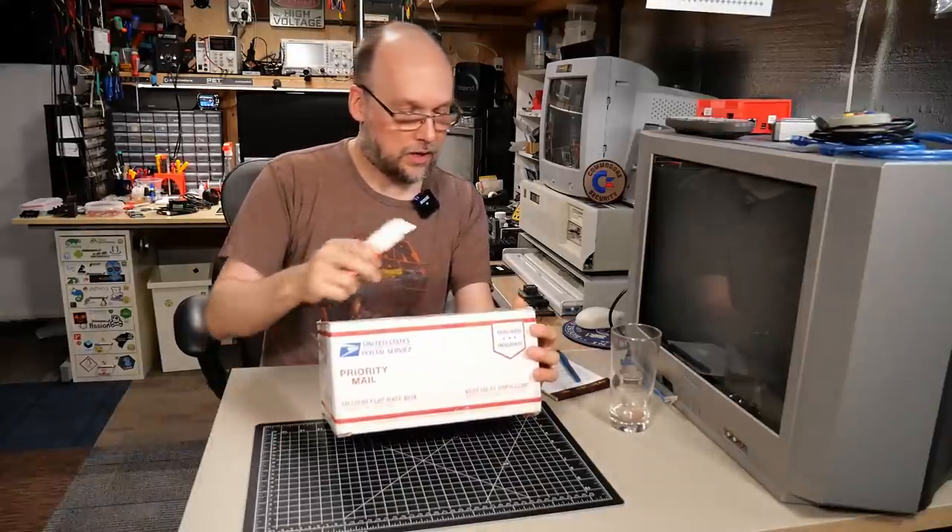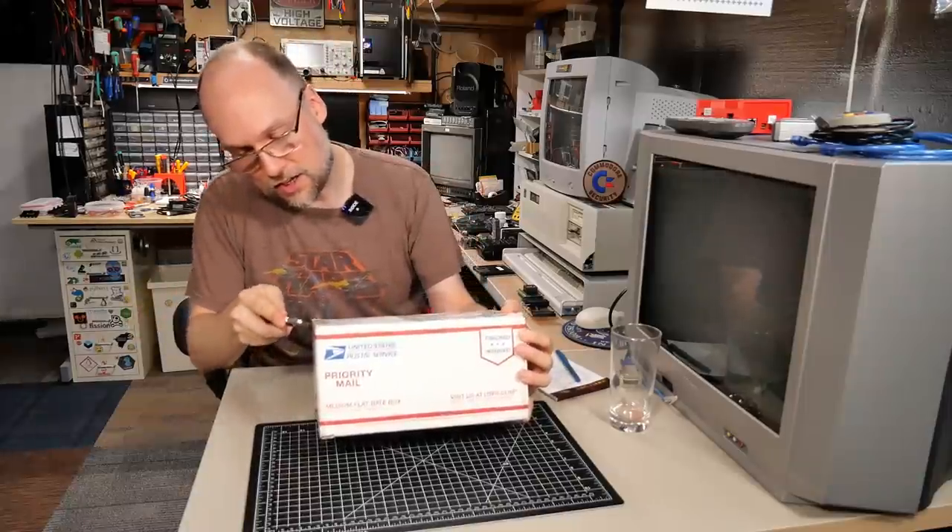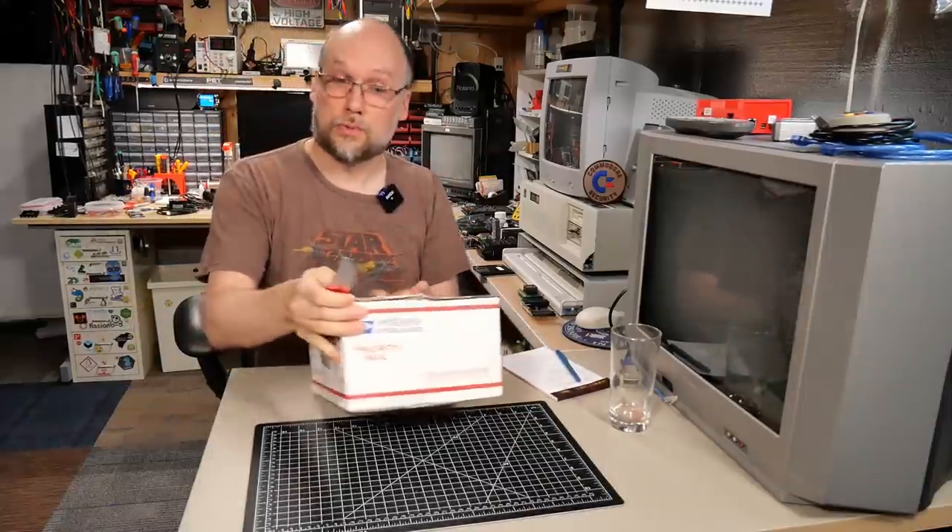The next package here is from Ed in Willard, Ohio. We'll take a look at what this priority mail package contains. It's kind of heavy, so who knows what's in here — might have a bunch of good stuff. I'll keep my hand over the address; I don't want to show any personal information on camera.